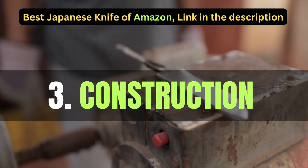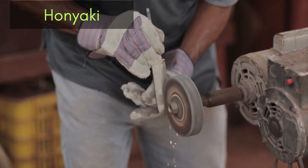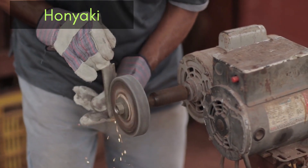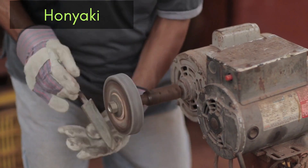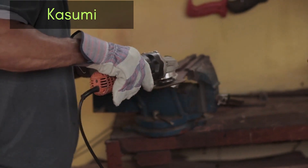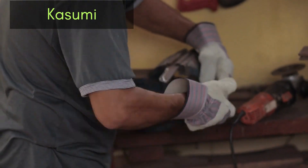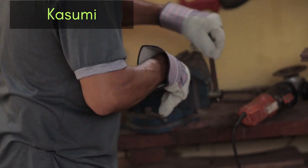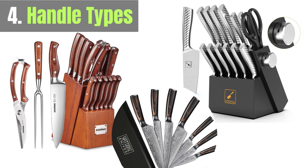Japanese knives are typically crafted using one of two methods. The Honyaki is made from a single piece of high-carbon steel, resulting in exceptional sharpness but requiring expert skill. The Kasumi uses a layered construction with a hard carbon steel core and softer steel exterior, offering a balance of sharpness and durability.